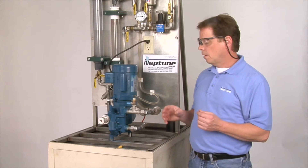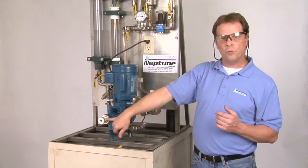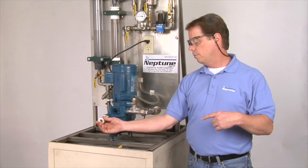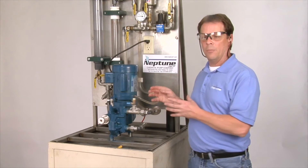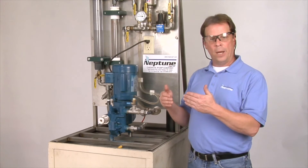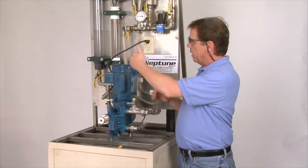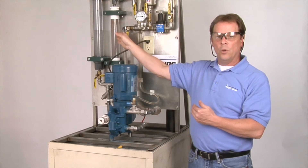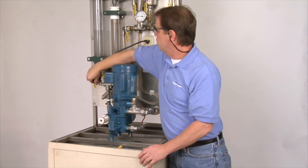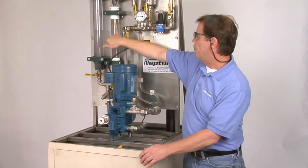Next, we want to start the pump. We start the motor up on zero stroke, which is the micrometer dial all the way out to zero — counterclockwise. We typically let the pump run for five to ten minutes on that zero setting. Once you go through that time frame, we adjust the knob to a setting. If you have a calibration column — and in this case we do — we're going to see the flow coming through. I'm going to shut my supply off, open up my calibration column, and now we're going to pump through the column.